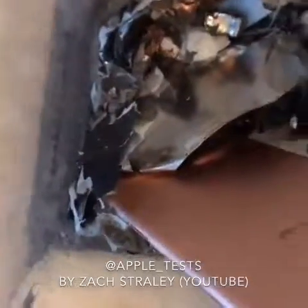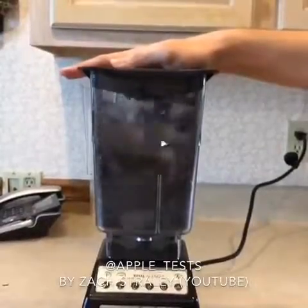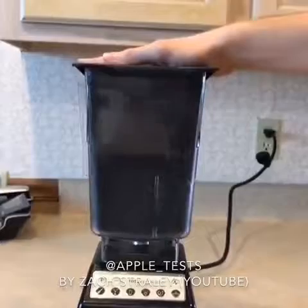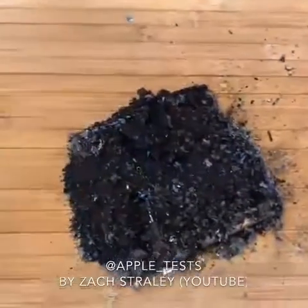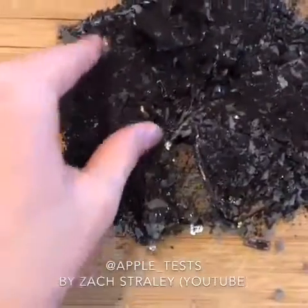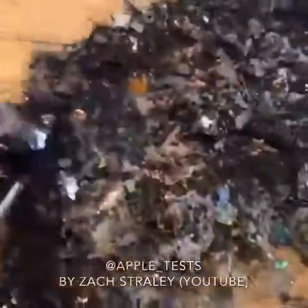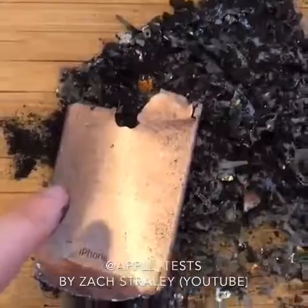It's pretty beat up, but you can see the shavings. Let's see what we got left. It's all ground up into this really fine powder. As you guys can see, I used a way stronger blade.